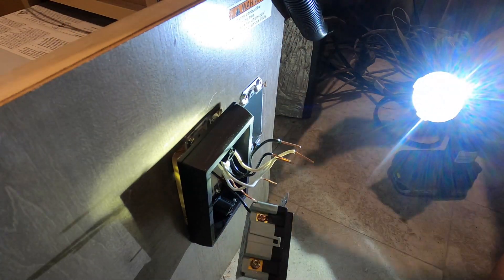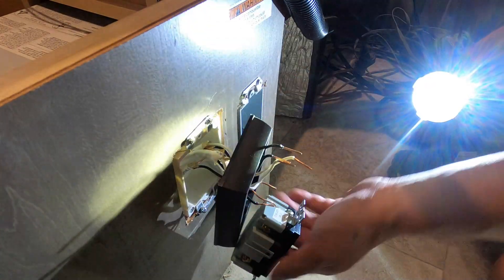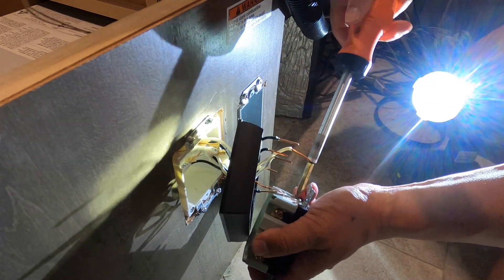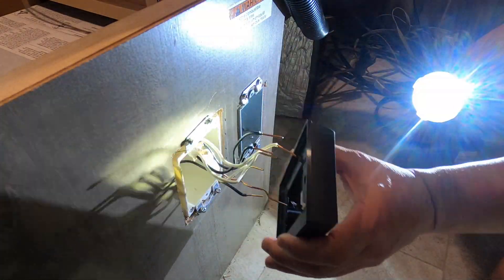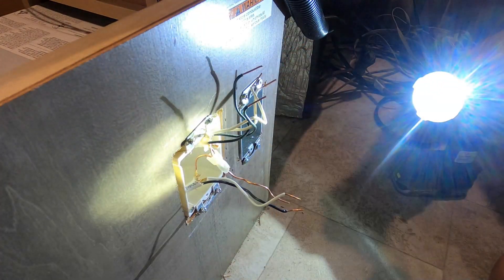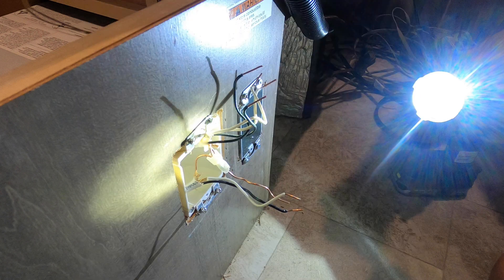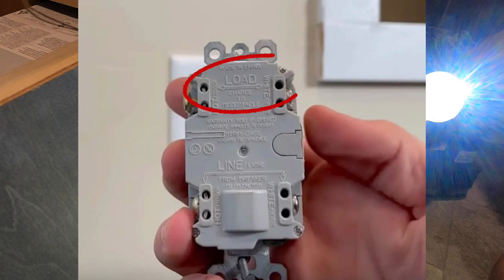First, I detached the outlet by uncoupling the wires. Depending on your RV, you might need to just cut the wires — fortunately, these wires released by unscrewing the terminals. Now, if I was smart I would have noticed which wire was connected to the line side of the GFCI outlet, but I was so excited to disconnect the outlet I forgot to keep track. The line wire is the wire that is hot, meaning it carries power from the fuse box to this location. The other two wires branch off and carry power to other outlets in the RV — these are called the load wires.